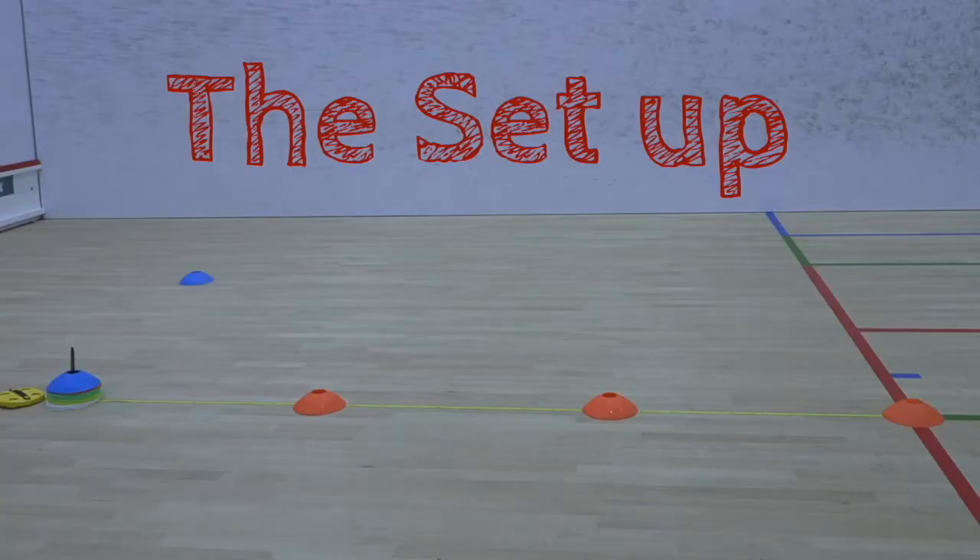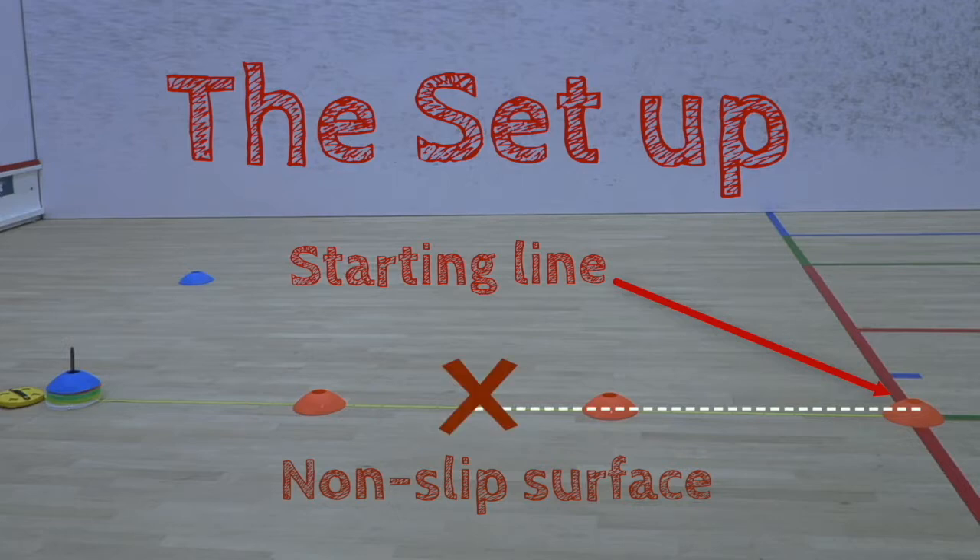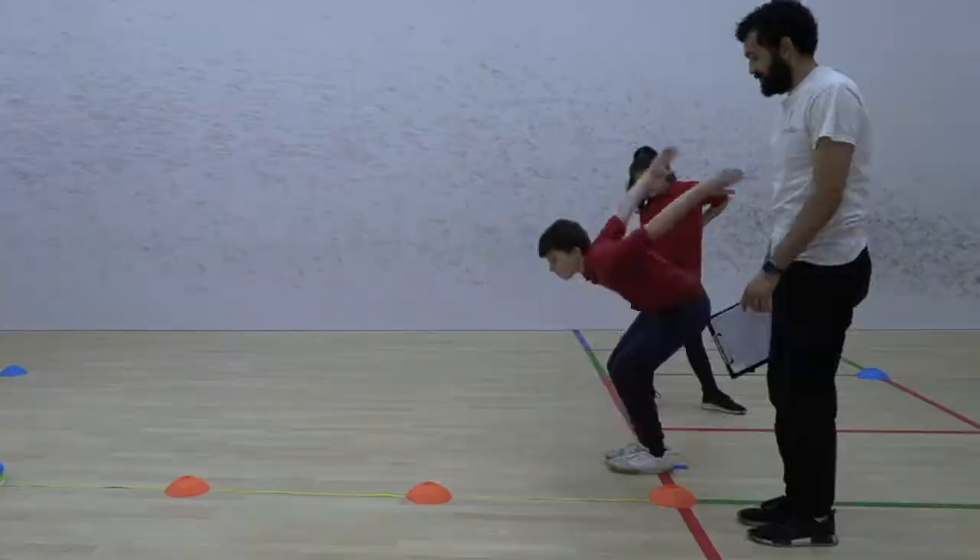Firstly, the set up. You need a non-slip surface with a line marking the point where the children jump from. You then need a tape measure stretching from this line to show the distance they have jumped. Each child should take it in turns to jump.